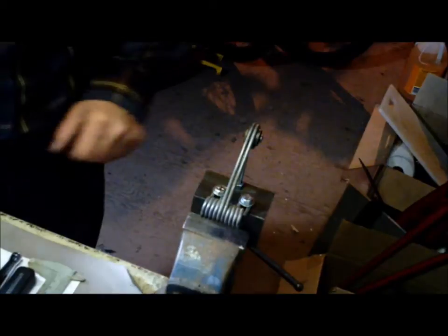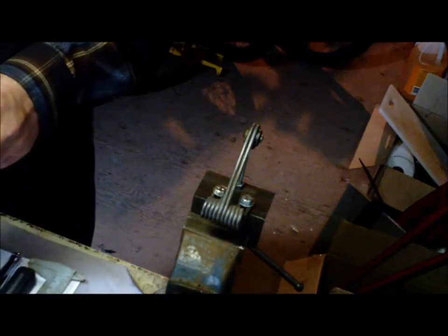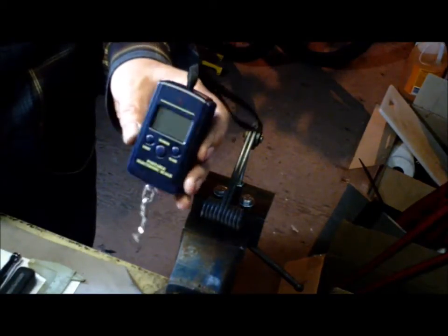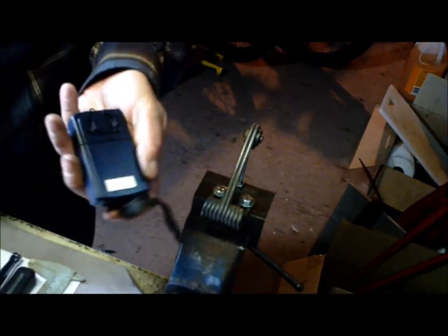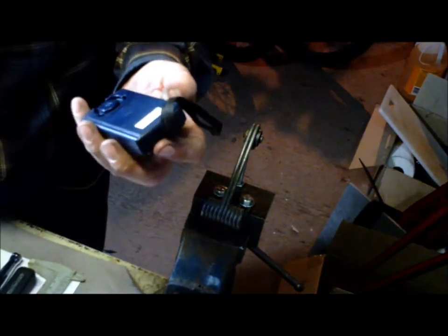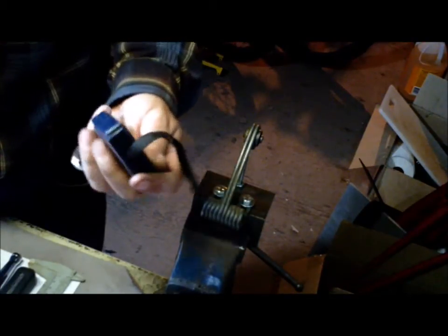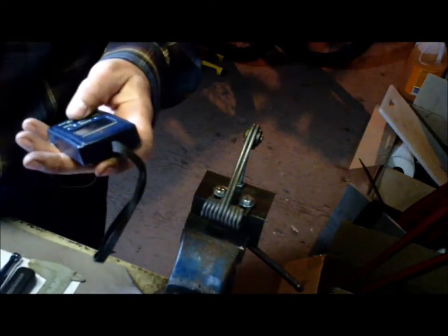We got the camera up in my favorite location, which might be the worst vantage point possible. Anyway, here's that fancy fishing scale — I think it was six bucks. It's good up to 10 kilos, so that's 22 pounds.